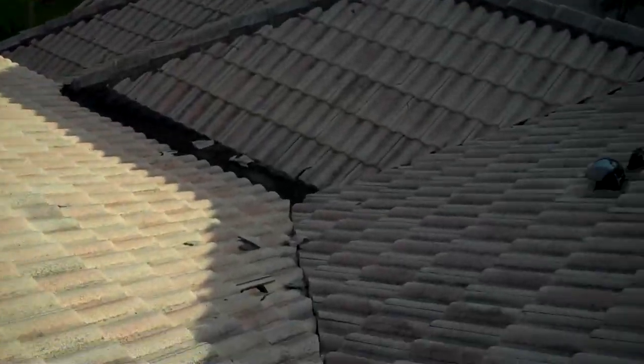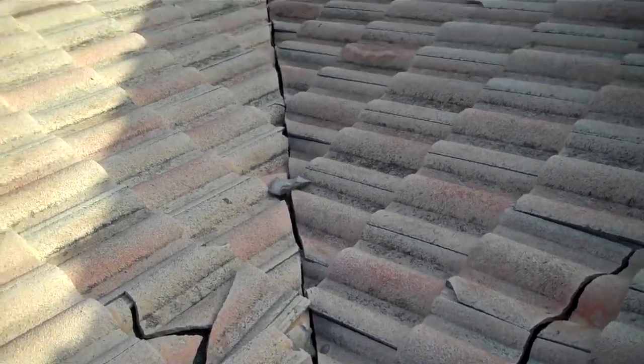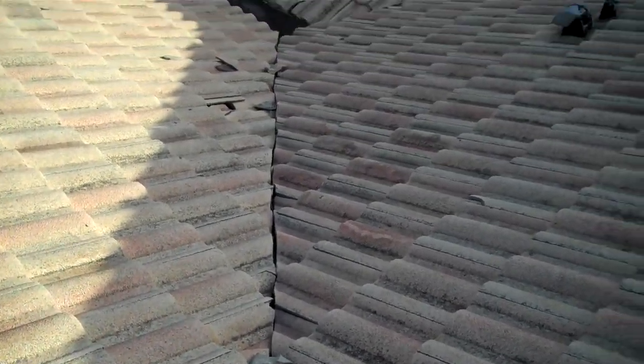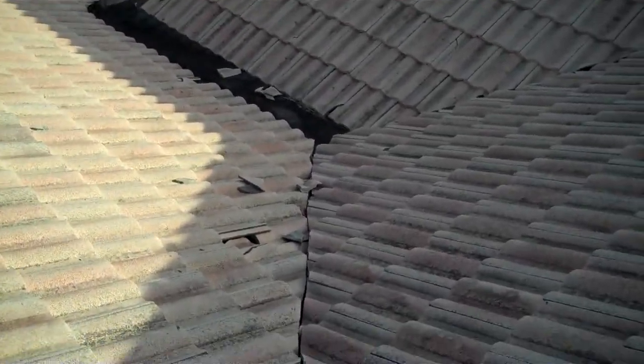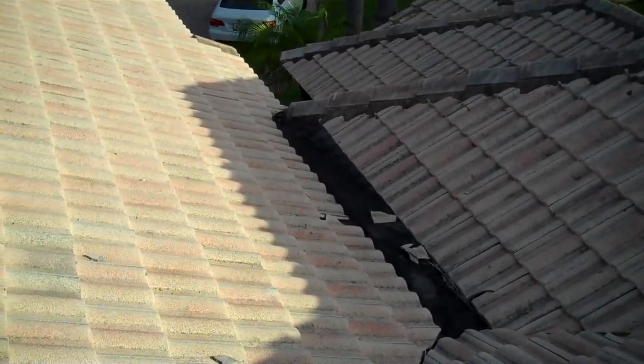You can see the workmanship on this job was not the best. In the valleys there are open valleys where the tile has been cut and just placed there. At the crickets we are going to do a 4-ply modified bitumen system.